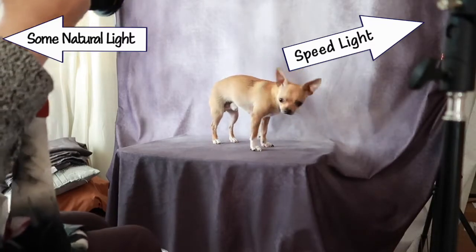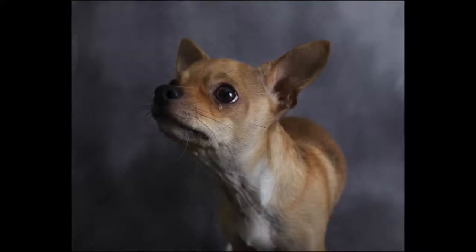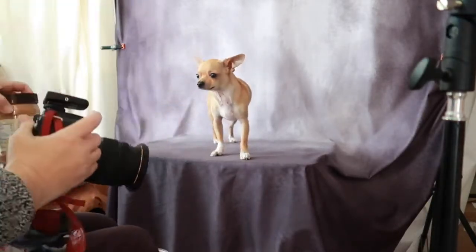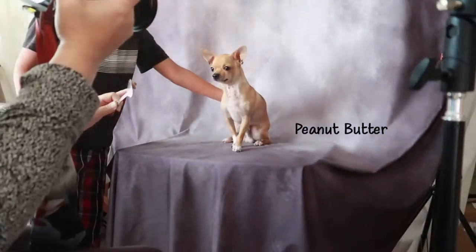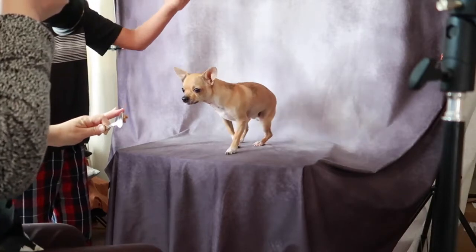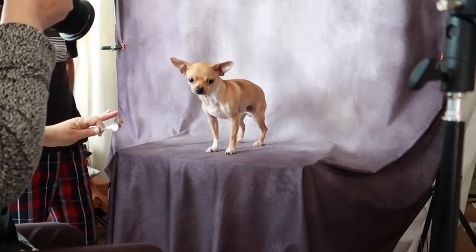I have Tavio helping me to keep an eye on Chulo so that when I'm busy with the camera everything is safe. To get tongue pictures I use peanut butter, and while they are enjoying the peanut butter I just let my camera shoot as many shots as it can.